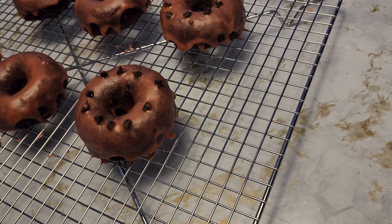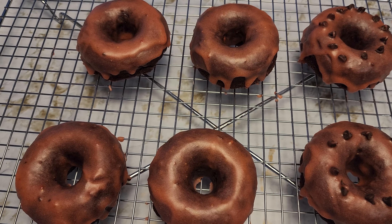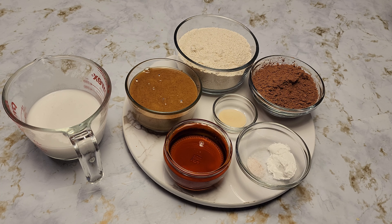Hi and welcome to Ferry's Food World! Today we will be baking a berry chocolate donut. You can use any kind of berries you like. This is going to be gluten-free and vegan, so let's get started.